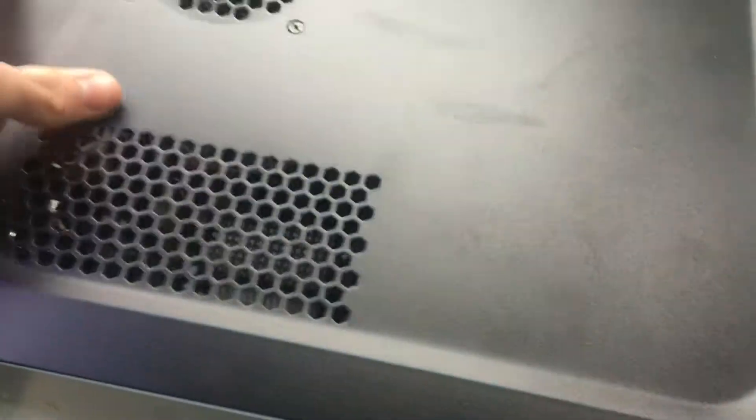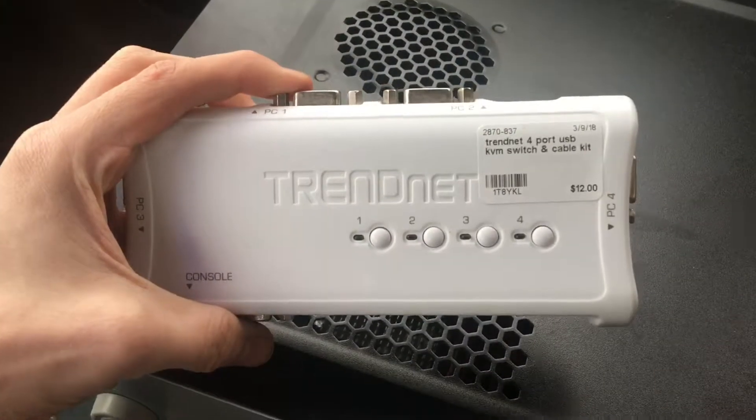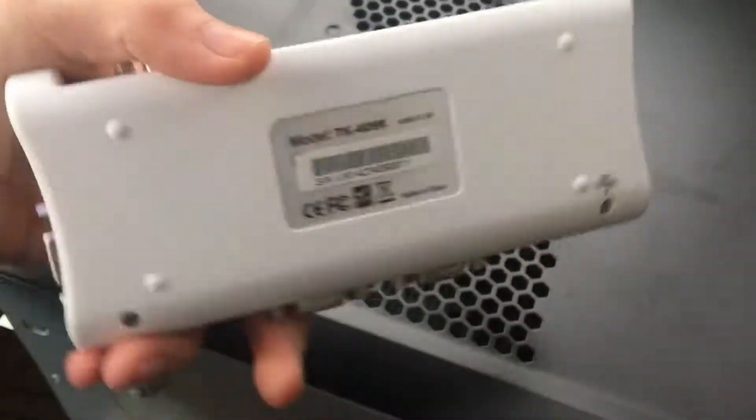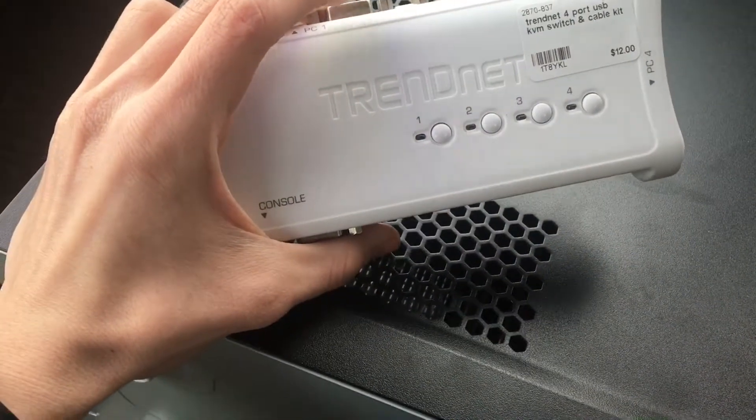There's one more thing I got. That would be a TrendNet 4-port switch. They had two of them but I only need one. So that would be cool to be able to hook up whatever to any of my monitors.